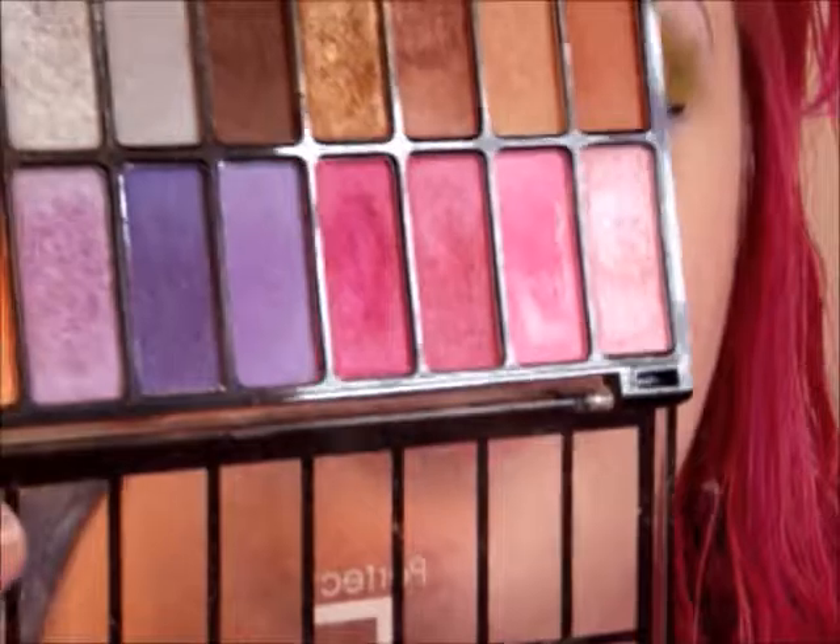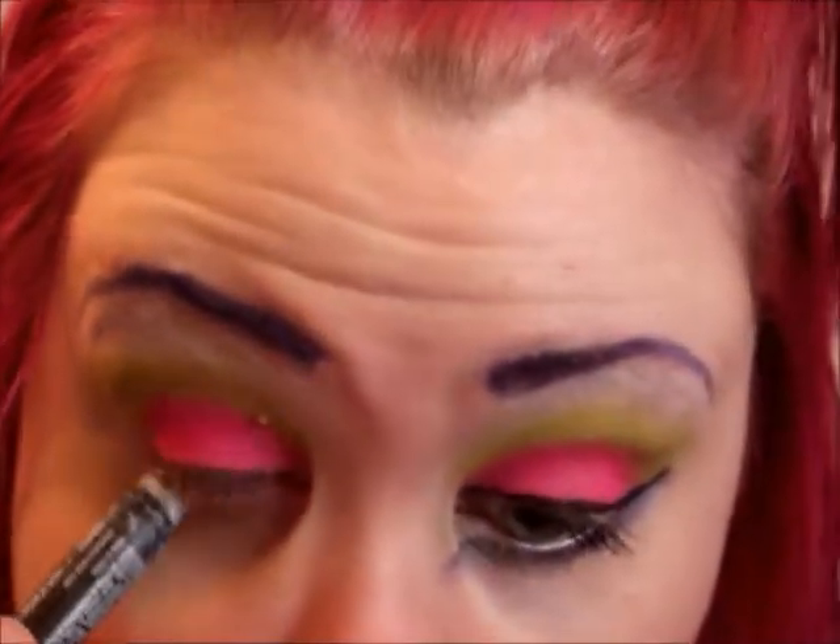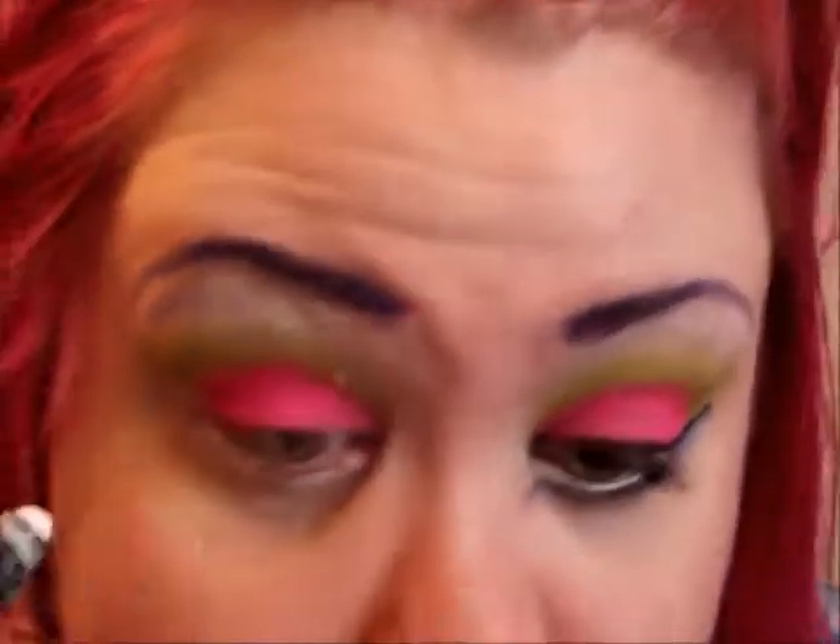For a highlight, I'm just going to use a matte white from my 18-color palette from Absolute. I'm just going to take it on my ring finger. Then I'm going to take the white pencil and just add a kind of thick layer on the bottom.